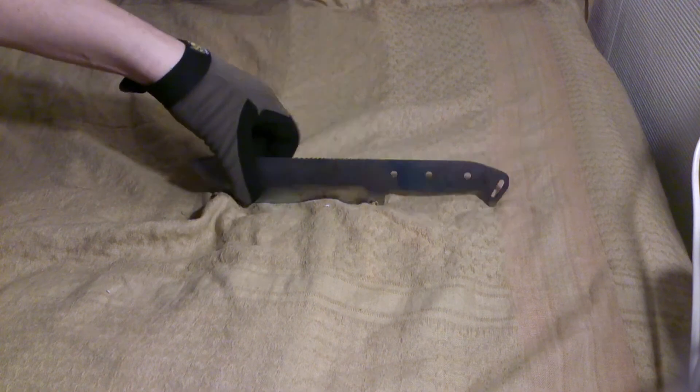I thought it was a bit funny that one of the biggest pirates in the world used Swedish cannons — I don't know how he got them, probably from a ship he took over or something. Anyway, that's the knife update. Maybe a new video tomorrow about the progress — we'll see how much time I have.